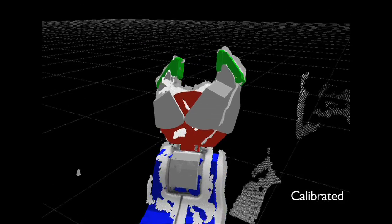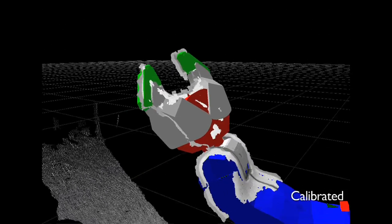And eventually, I'm hoping to extend this system to work on other robots as well. We hope that this calibration system will make the PR2 much easier to use.